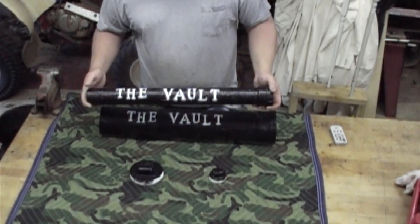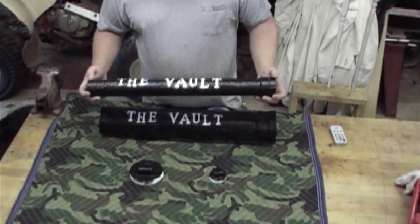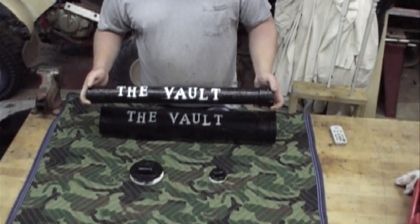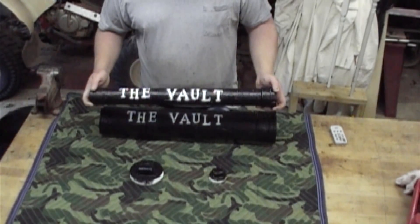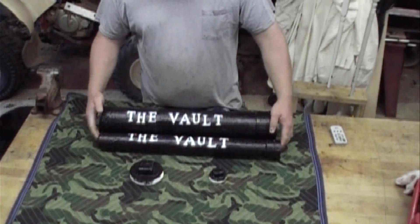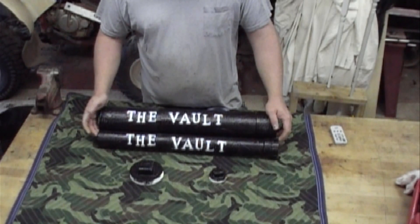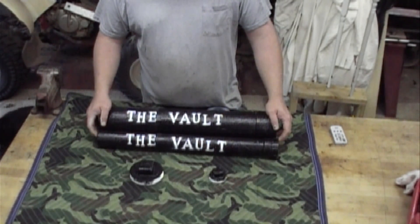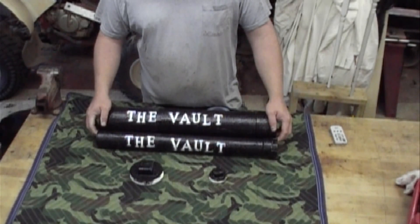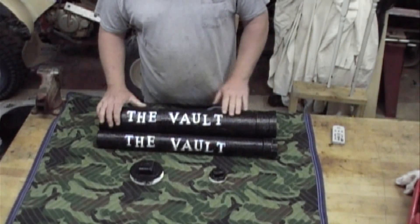We are going to be selling these for $25. If you don't want to go through all the trouble, just email us and we'll tell you how to pick one up. We have them in different sizes — longer, shorter, whatever you like. Just give us a holler and we'll be happy to oblige.